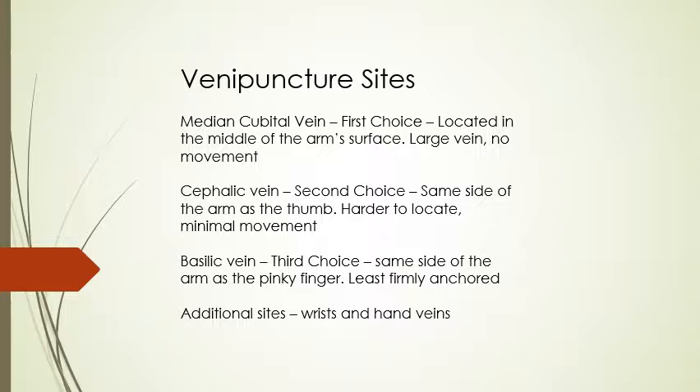The cephalic vein is going to be your second choice. It's on the same side of the arm as the thumb, it's going to be a little bit harder to locate, and it will have just a tad bit of movement or rolling when you try to puncture it. We will show you techniques in class to help anchor rolling veins.